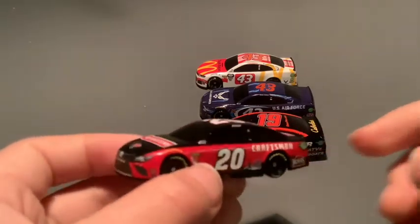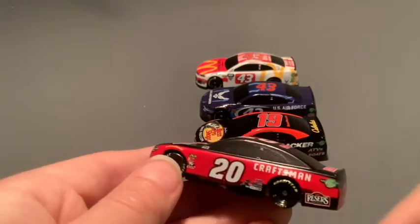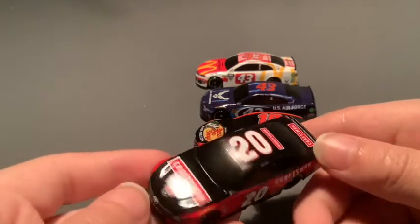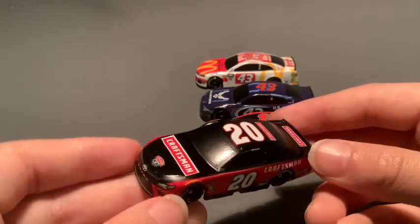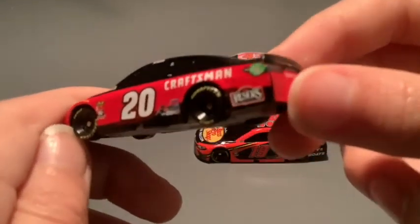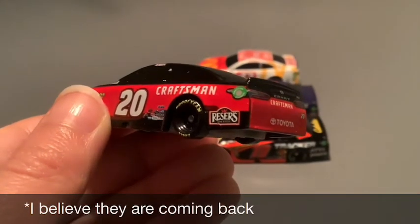The other car here is an Eric Jones Craftsman car. I think this is my favorite Eric Jones paint scheme I have seen yet. A close second would be his DeWalt paint scheme — those look really good. The Stanley paint scheme is pretty nice too. I don't really like his Sports Clips as much. But this is my favorite — I really like the red and the black, and then the Craftsman logo on there looks nice. And even the Reese's logo — it actually matches the colors pretty well, which is pretty cool.